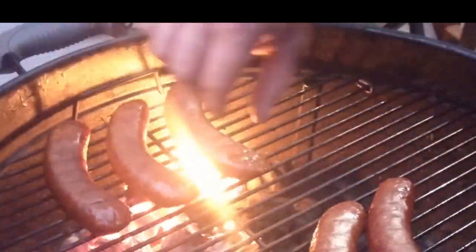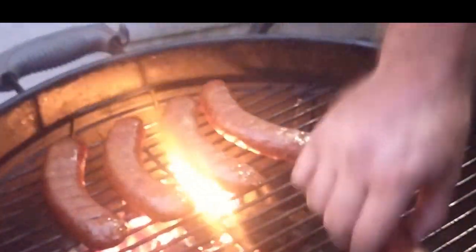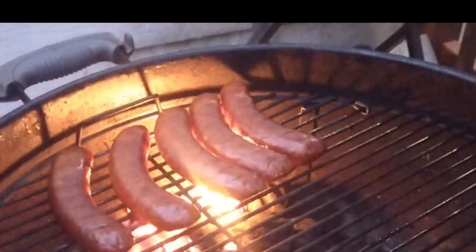The last thing we're going to do is put these directly on the hot coals very quickly — just to get a little bit of extra color on them. Then we're going to take them inside and I'll show you what we got.